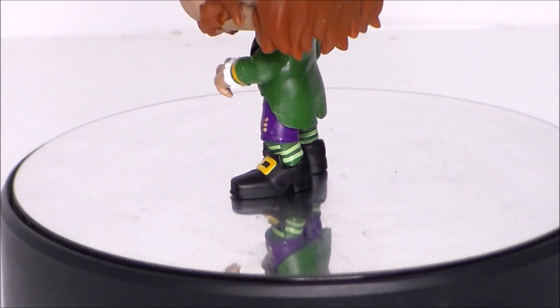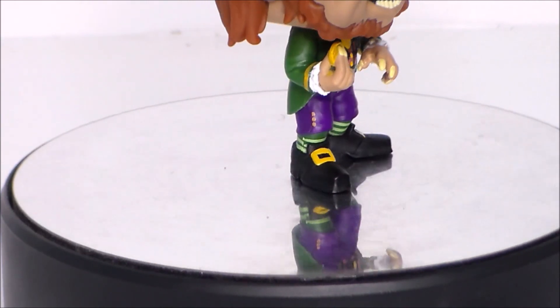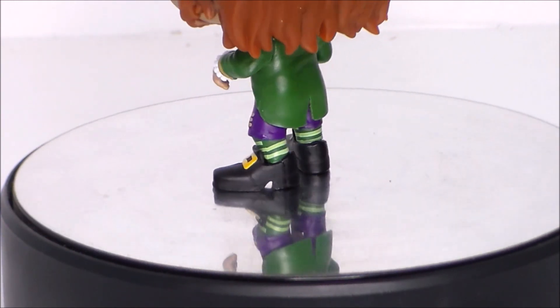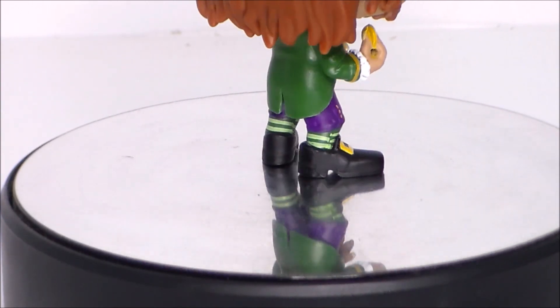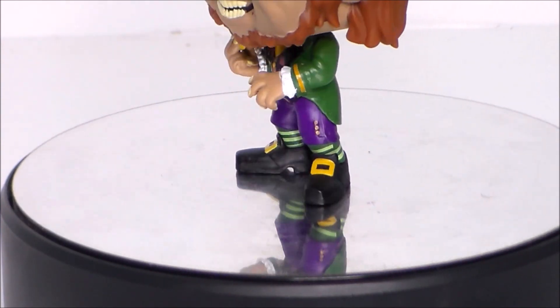Taking a look at the lower half of the figure, we've got the purples and the golds, the blacks, the buckles on his shoes — very cool, very nice. The stripes on his socks, the way the coat's cut, everything looks really nice. His little grubby hands, and of course he's got a little gold coin, as he should, because he is a leprechaun.